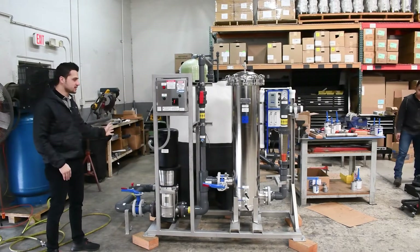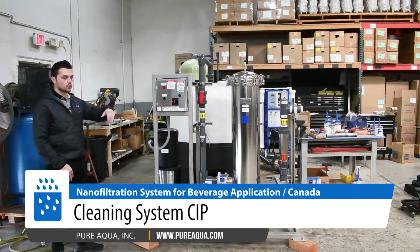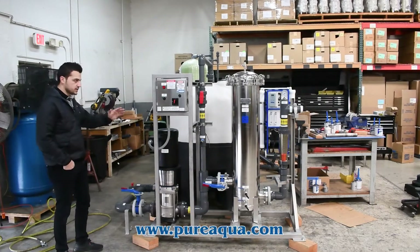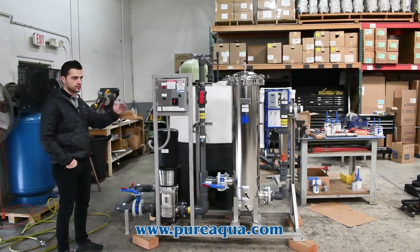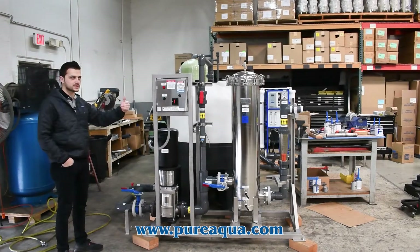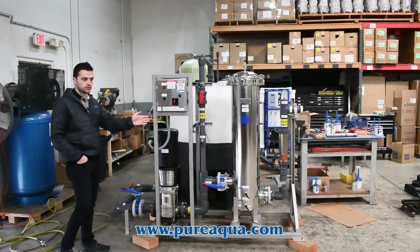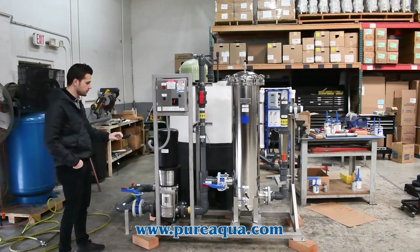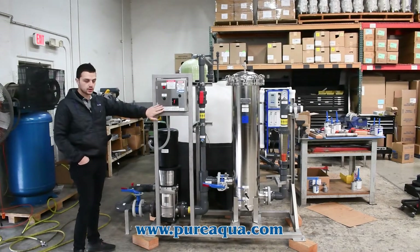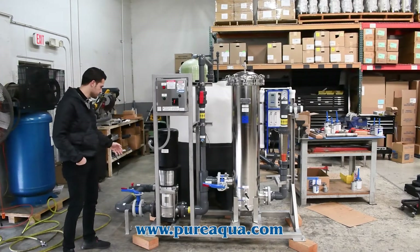For the membrane cleaning side, we're providing a clean-in-place system which will be integrated on site with the nano-filtration system. This is designed to clean two stages — the first stage of four vessels followed by a second stage of two vessels — and is designed to operate at the appropriate flow rates and pressures. This is Pure Aqua's standard CIP, with the exception of the stainless steel skid and enclosure.